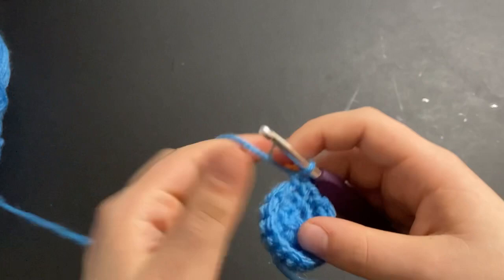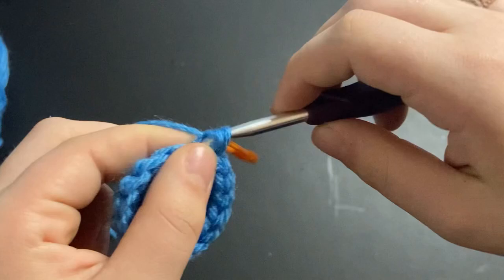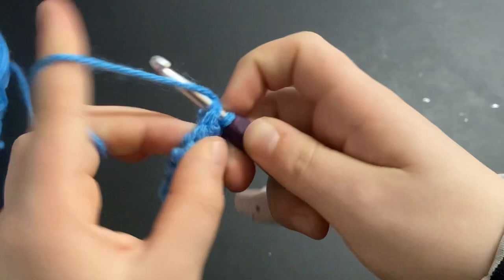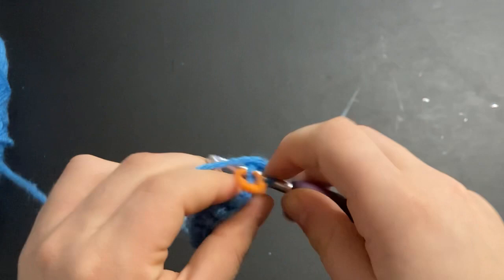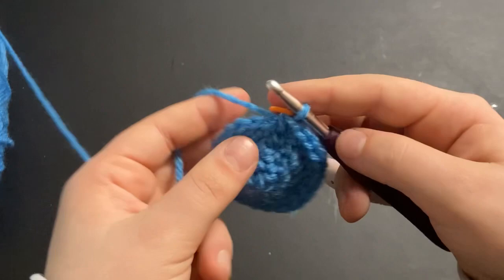Move your stitch marker up when you're done. For the next row we're going to continue increasing: make two single crochets and then into the third stitch you're going to increase. Repeat that — two single crochets and then an increase — all the way around. Then for the next two rounds we are just going to do one single crochet into every stitch.